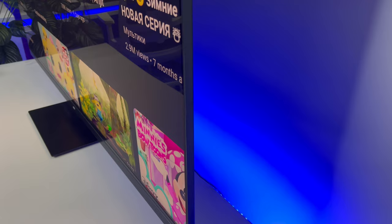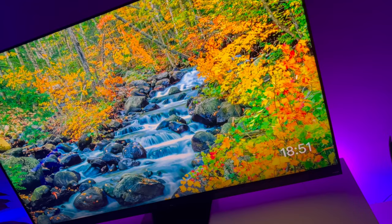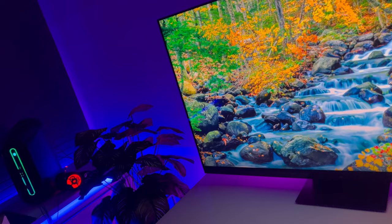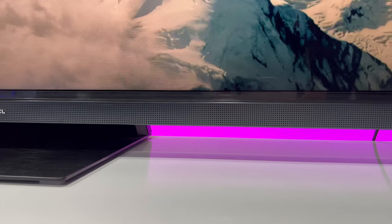Hello everyone, Assalamu Alaikum. Welcome to our YouTube channel. Today we are going to review the TCL C935 Mini LED TV. We ordered this TV around three months ago, and after two months we decided to share the introduction of the TCL C935. Since the review video is long, we will upload it as a series.